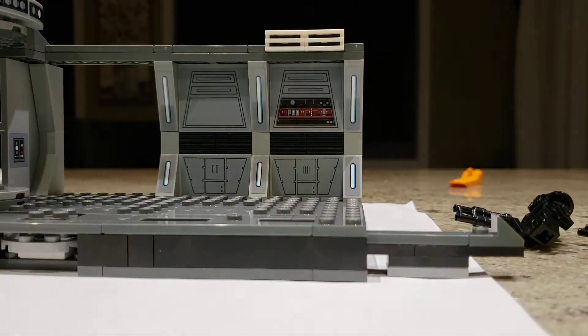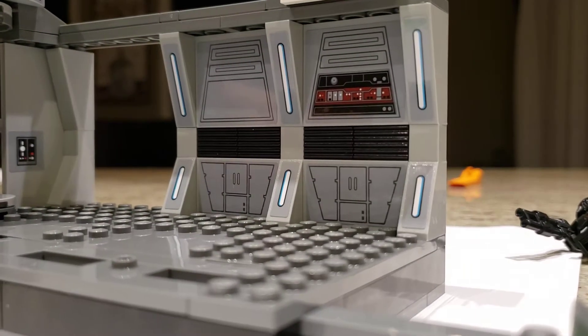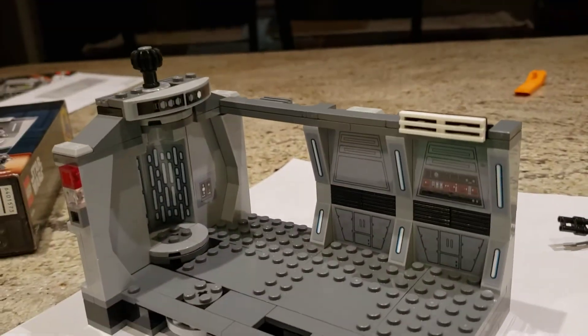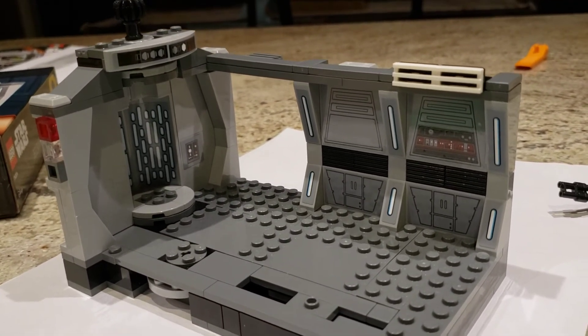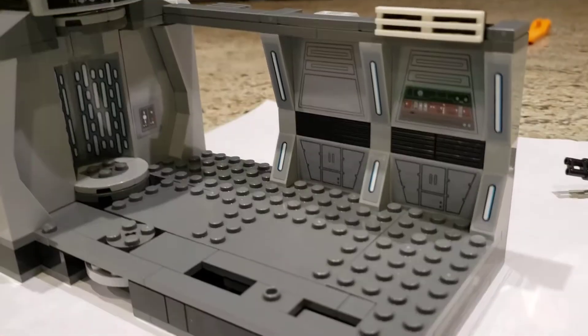Anyway, I find that this entire set is really about the minifigures. You can see a shot of the full hallway there. It's not bad, it's also not much. It is what it is — it's got the little play features we showed you.